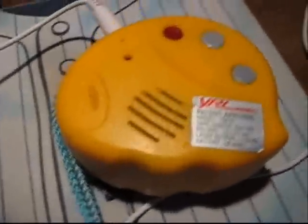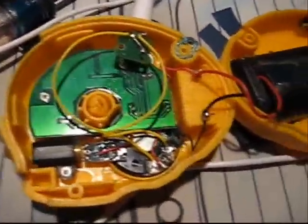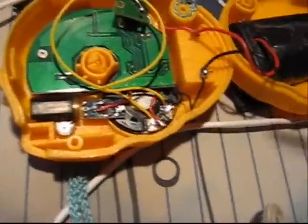So there you go. Now let's look on the inside, shall we? Okay, this is the inside of this unit, and I will show you what I did.